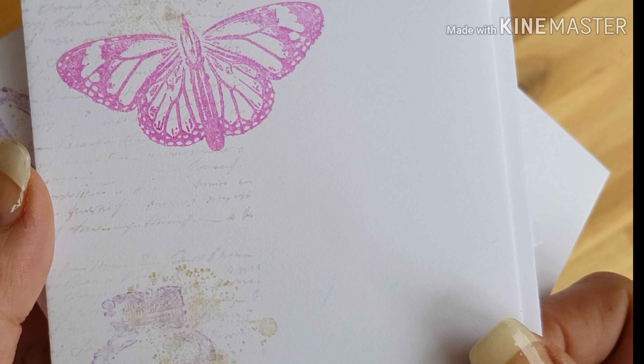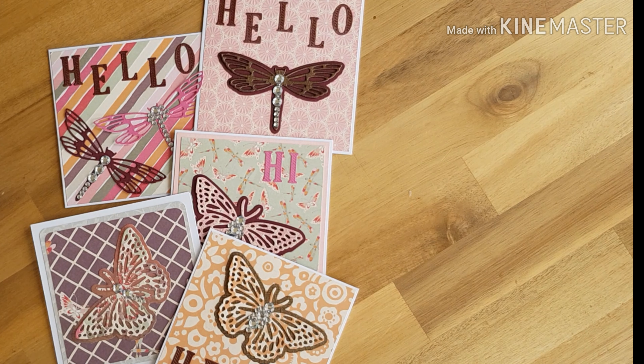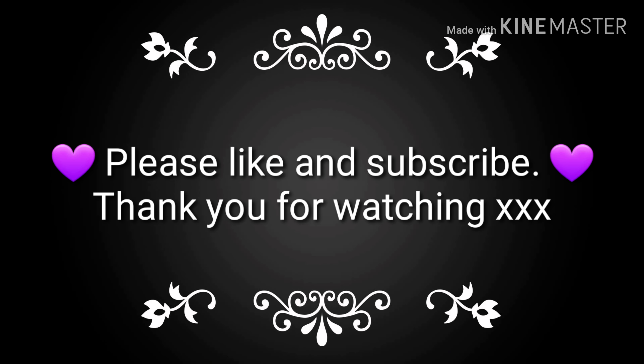That really is one of my favorite stamps. So for now that's it — please again check out the lovely ladies in the descriptions below. Like and subscribe if you'd like to see some more videos like this, and until next time, happy crafting everyone, take care, bye!